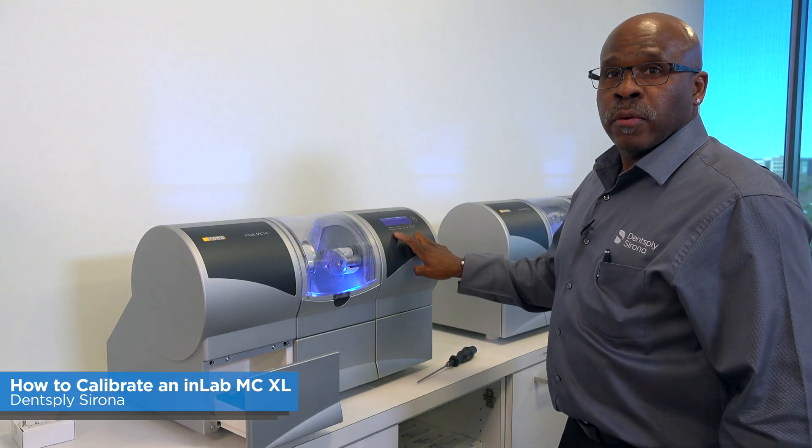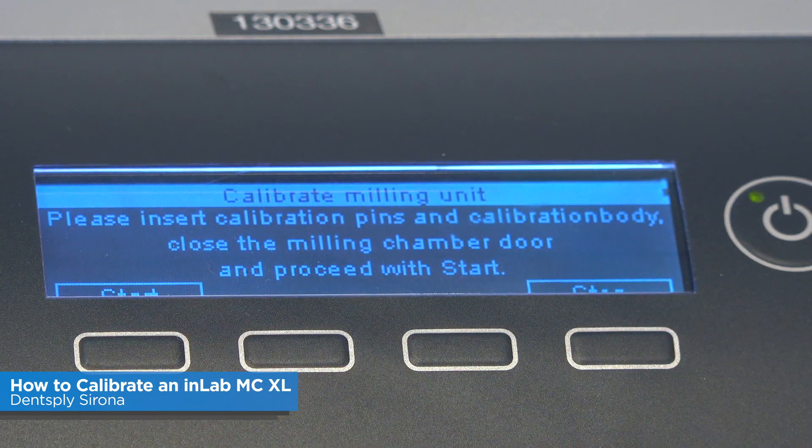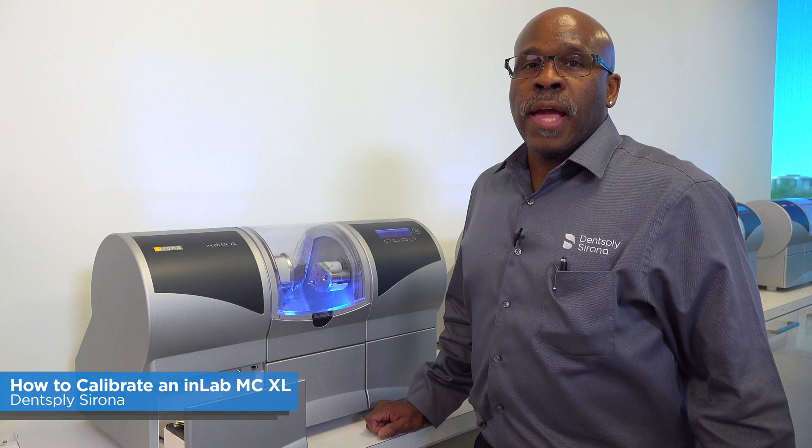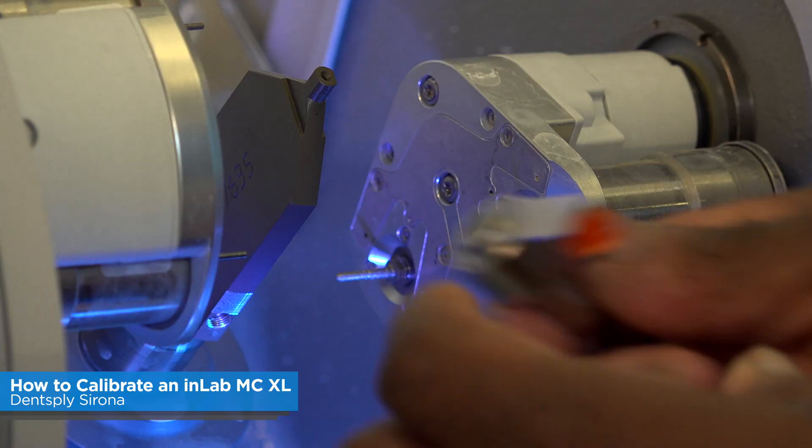You can start calibration either from the front of the milling unit or at the computer. At this stage, calibration is finished for motor set number one. Now you need to tell the machine what burs you're going to be milling with and place the burs in.